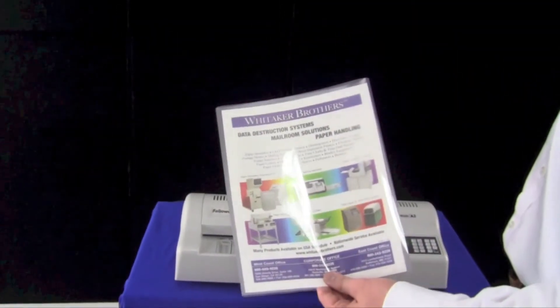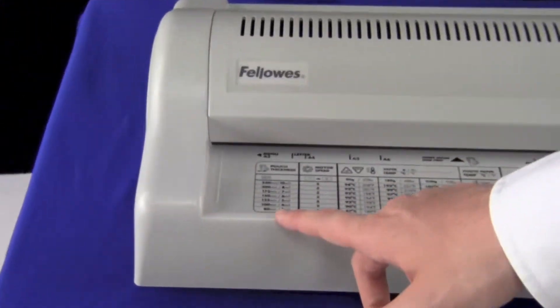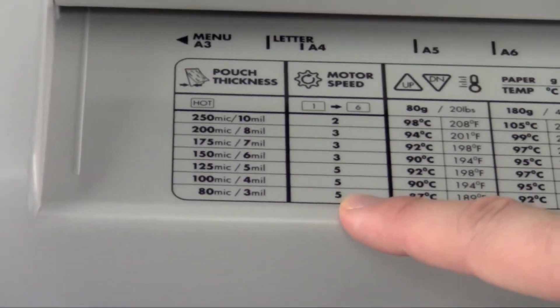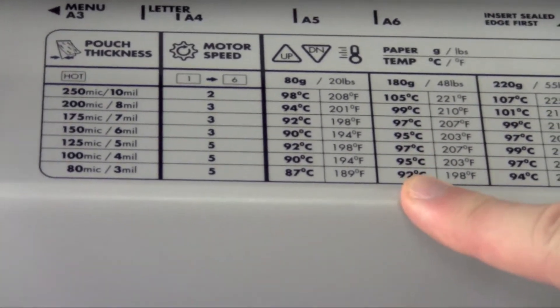Now we're going to take a letter-sized piece of paper — much thicker, heavier paper. The pouch is the same, still 3 mil, so our motor speed will not change. We're going to use the heavier paper setting, so our temperature will go up to 92 degrees.